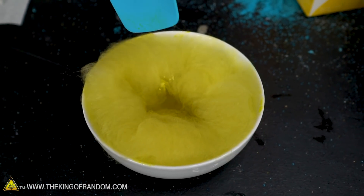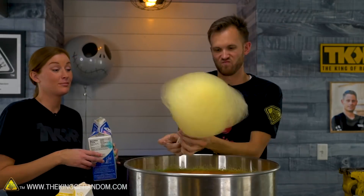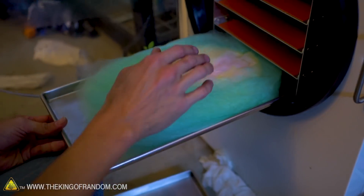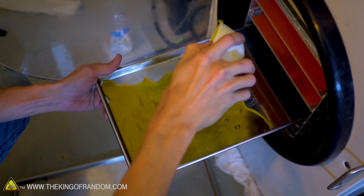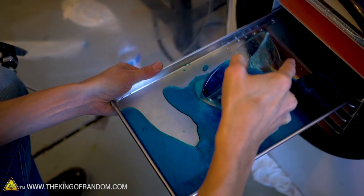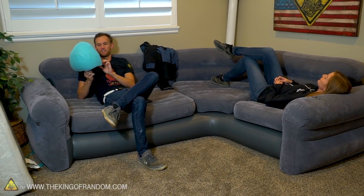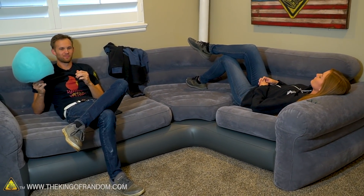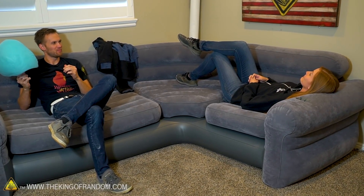All right, blue and yellow down, one more to go. All right, cotton candy is in the freeze dryer. We're gonna give that a little nap time. Do you hear that?